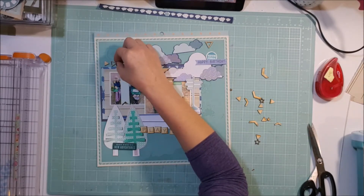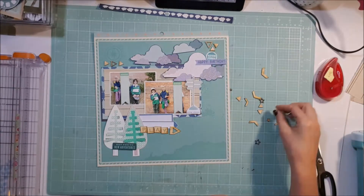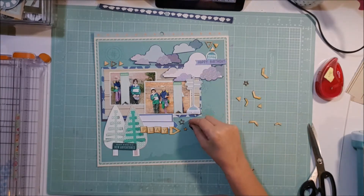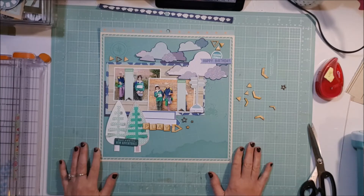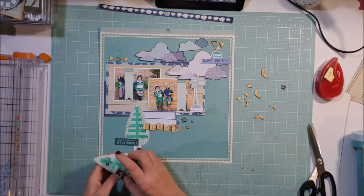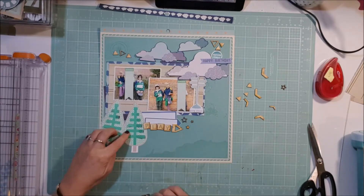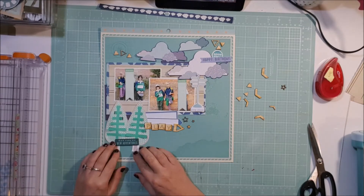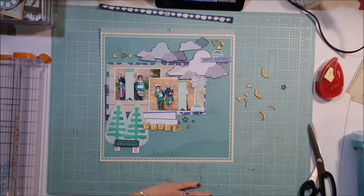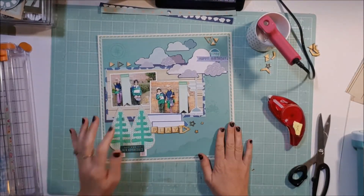This was a super quick layout for me. I don't think I've ever done a 12 by 12 layout that was so quick. There obviously is something to the putting together a kit page, because it certainly made it nice and quick. Popping up the center of the trees just to give it some dimension, I get the hot glue gun out, glue it all down, write a little bit on the tags about the day, and that is it — nice, quick, simple layout.